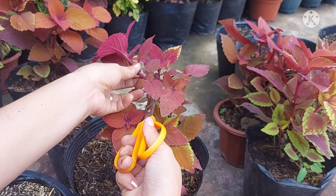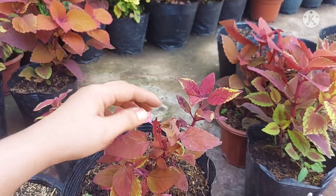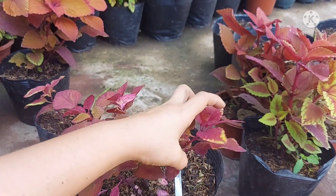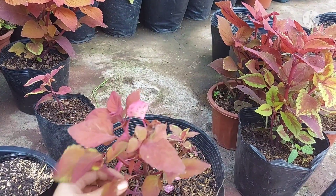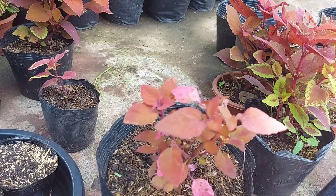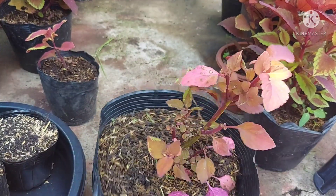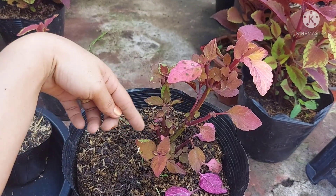Each cutting is small. From just one plant, you can get many cuttings. Cut at the node — where the baby branches are sprouting out. The parts of the mother plant where I made cuts will grow new baby branches from those nodes.